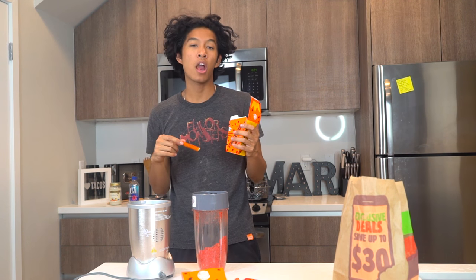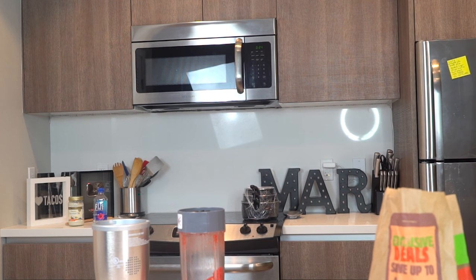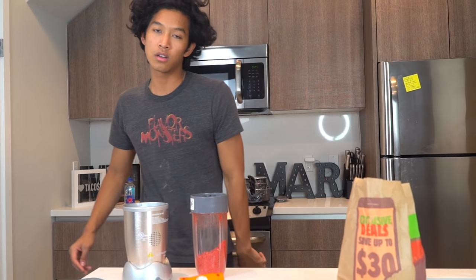They're good. They're pretty good. They're not bad at all. But you know, we can make it better with hot Cheetos.